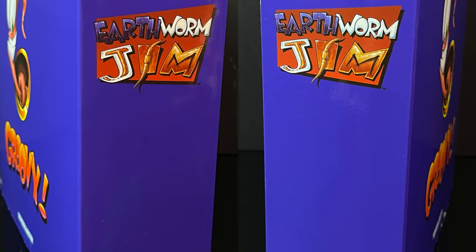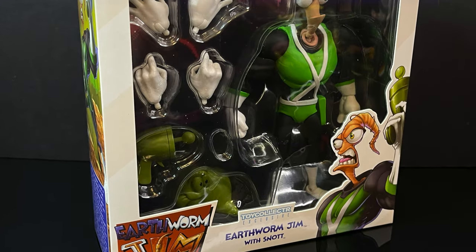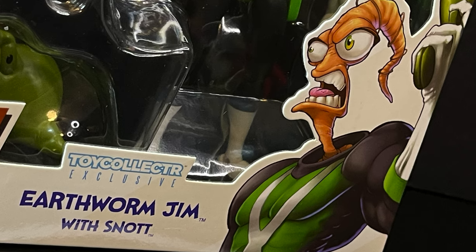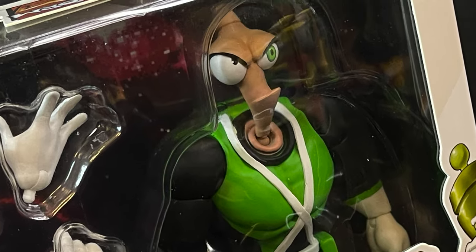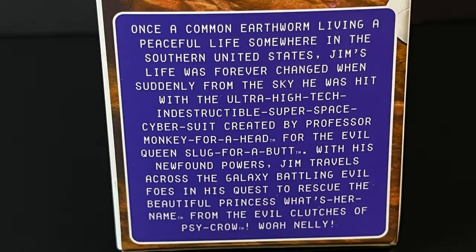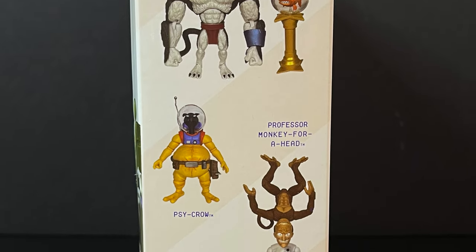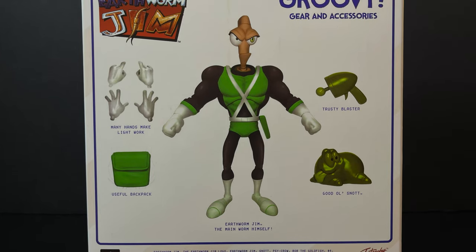The box itself has Earthworm Jim and his logo all over it, but it is a slipcase cover which unveils the very cool variant of Jim's black and green suit. You can see the artwork right there, and he does come with snot. There's a little bit of a bio, so you can screen grab that and read up on old Earthworm Jim. You can also see on the side of the box all the other upcoming characters in the wave, and on the back you get a nice layout of every single thing this figure comes with.